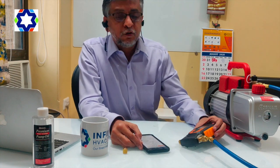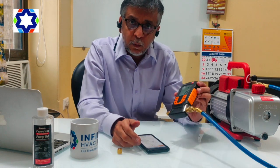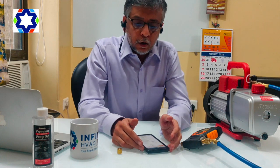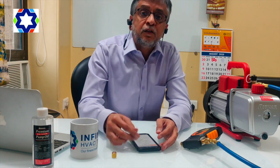I strongly recommend using a digital vacuum gauge. I've seen many people using analog vacuum gauges, which I feel is of no value — it's like winking at a girl in the dark, no point. So always use a digital vacuum gauge. Always do this process before you start vacuuming a VRV system. By doing this, we eliminate the first three issues.